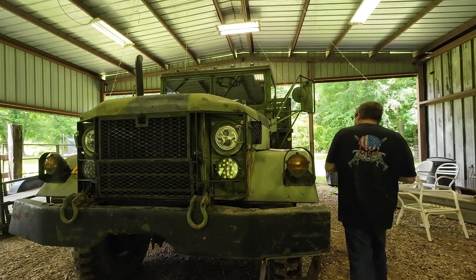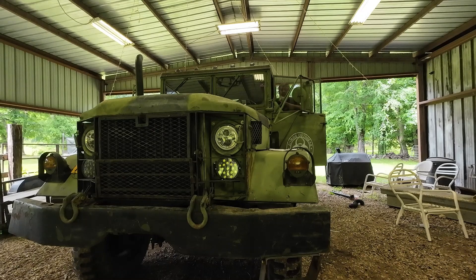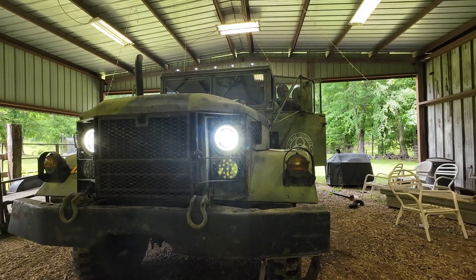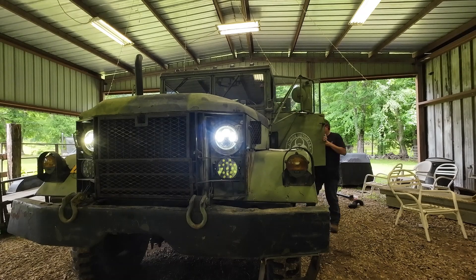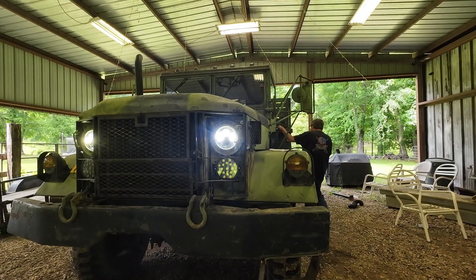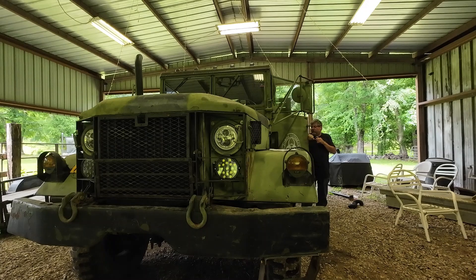Alright, here we go. Here is main power — right there you see the halo, and then I will turn on the headlights. Right there is low, and right there is high. At night time, world of difference driving this thing. I understand the military really wanted to see, but just see enough. I got the main key off, but the lights run off of a different switch — I guess because I haven't rewired nothing like that, or somebody else did.